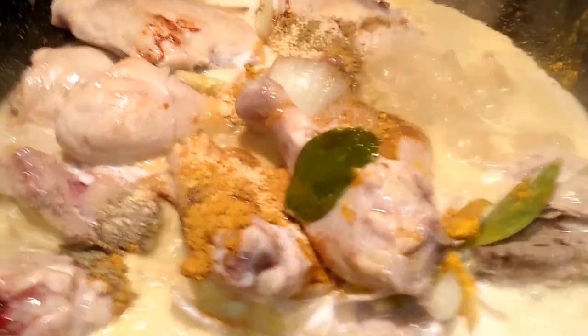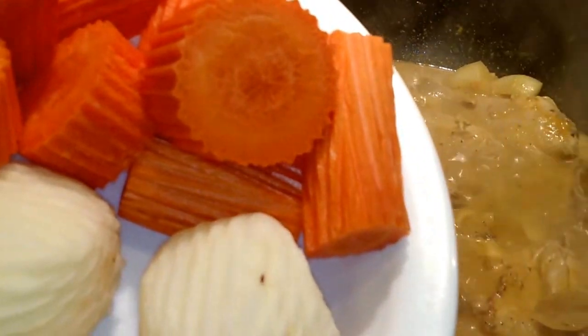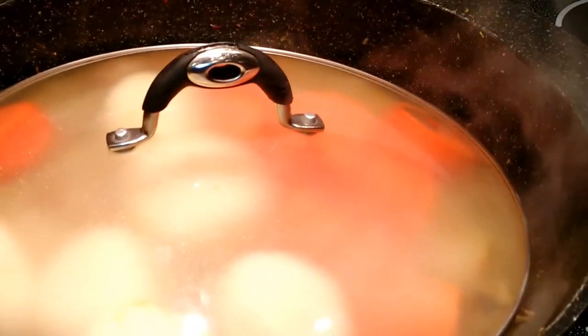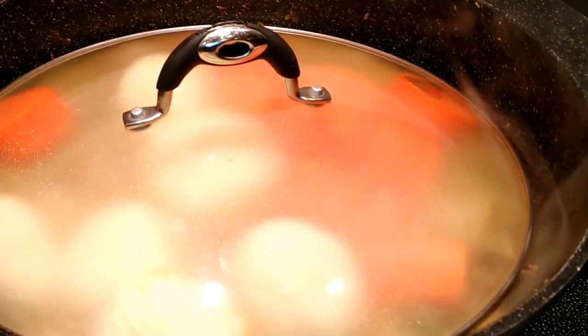Then stir it up really good. Then add in our vegetables and cover with a lid. Lower down the heat to medium and let it cook until the chicken is thoroughly cooked and the vegetables have softened.